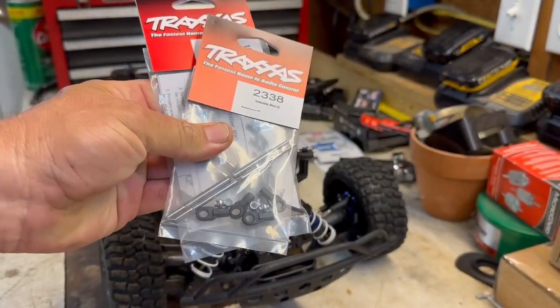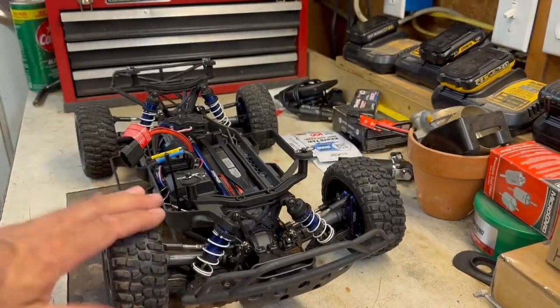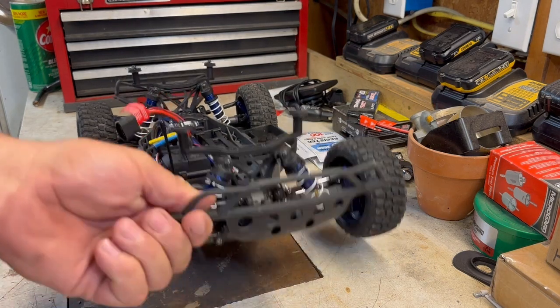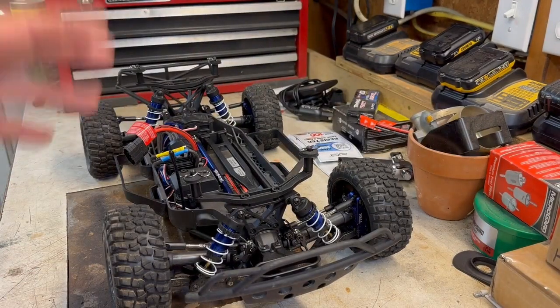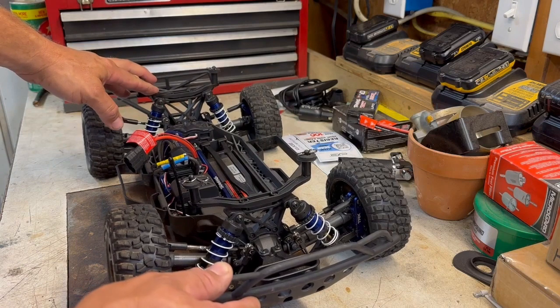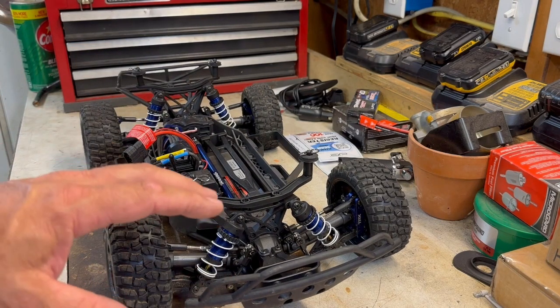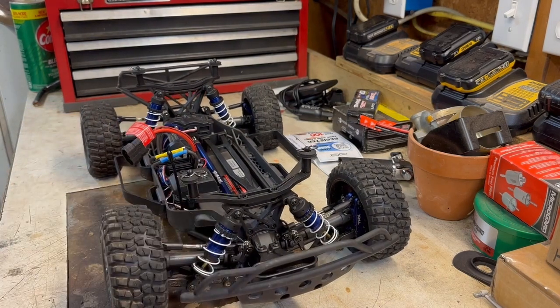We're taking the shocks out and going solid — mounting solid with no give whatsoever. We're going to let the tires be the suspension. We're going in a straight line, not jumping humps. It may go airborne but that's not the goal. We're going to lower it a little more, set it level, and take away any chance of it raising up in front.